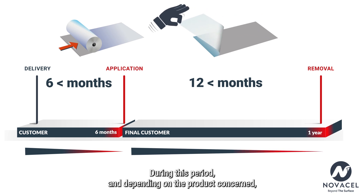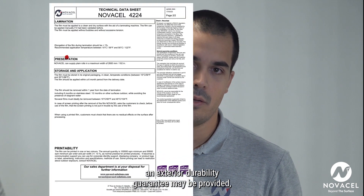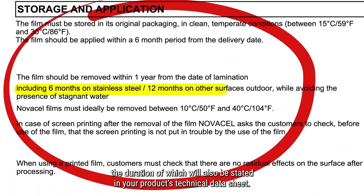During this period, and depending on the product concerned, an exterior durability guarantee may be provided, the duration of which will also be stated in your product's technical data sheet.